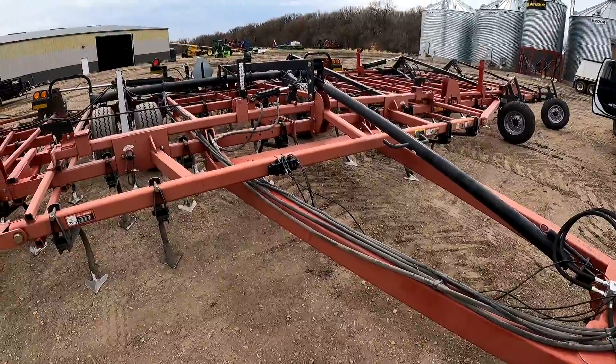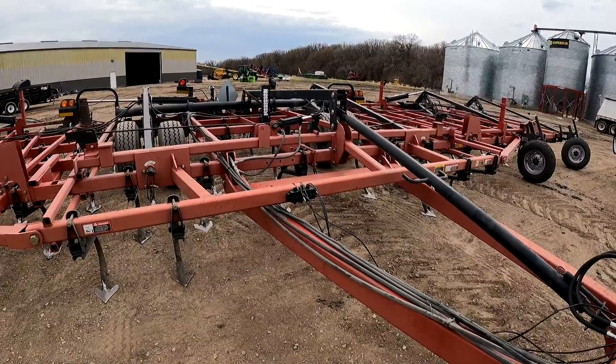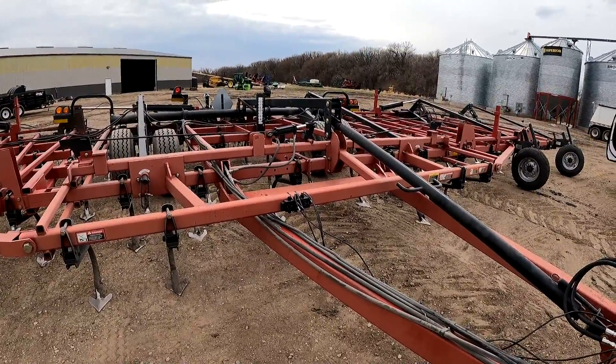The next step will be mounting brackets and getting the network laid out on the back of the unit.